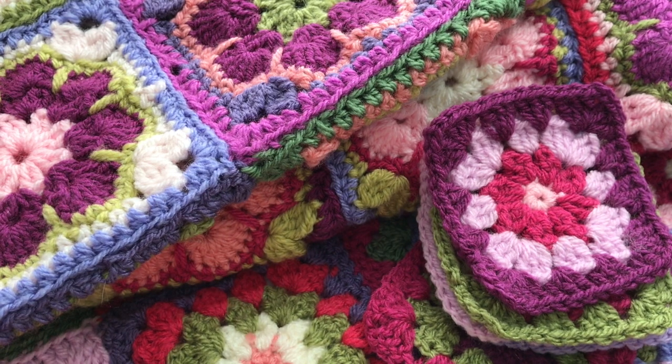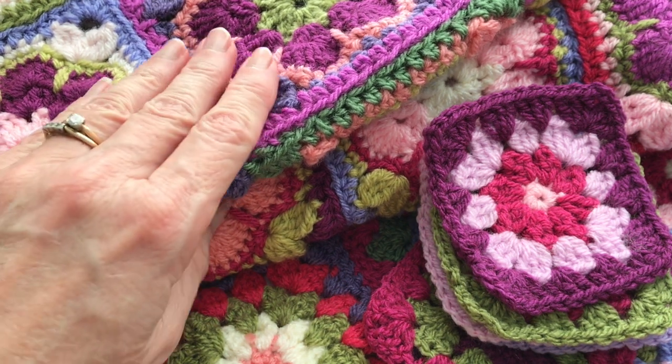Hi everyone, welcome to Play Hooky with me. My name is Roz. I hope everyone's doing well today. I'm getting ready to join some squares to a blanket that I'm working on, and I thought it would be a good time to share with you one of my favorite joining methods — the invisible seam, or the invisible join.